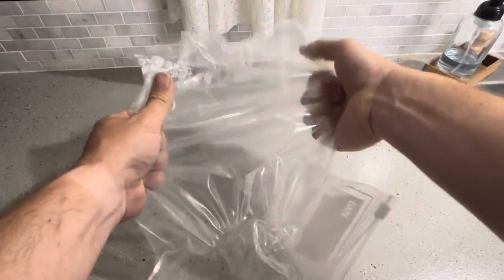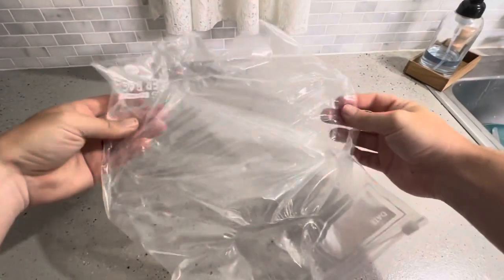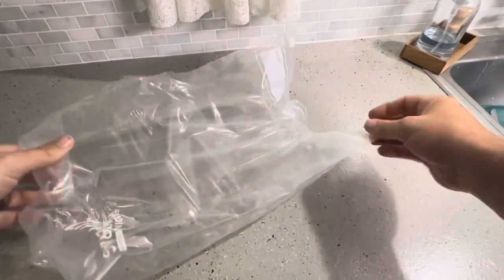Let me try stretching it from the side also. I'm gripping as hard as I can and stretching as much as I can, and again it's not ripping. So definitely really solid stretchiness on this bag.